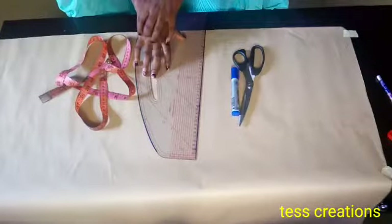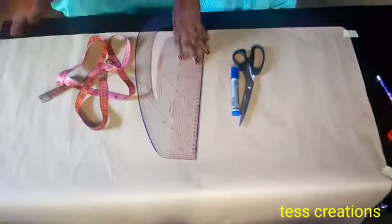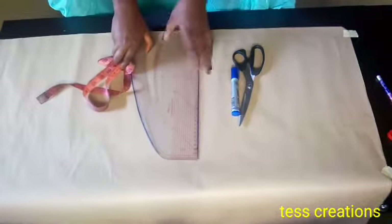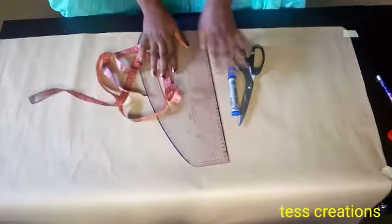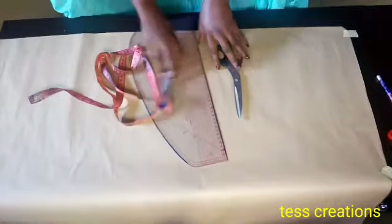Today I'm going to be showing you how to draft a pencil skirt pattern. You'll be needing your tape, your hip curve or your pattern master, and you'll also be needing your scissors and your marker for this.